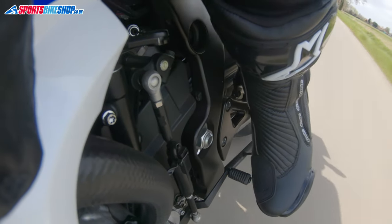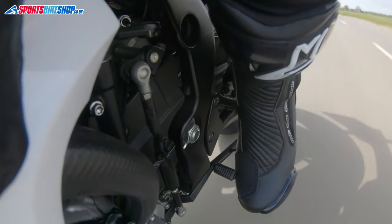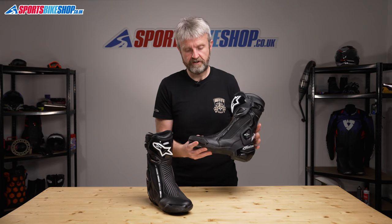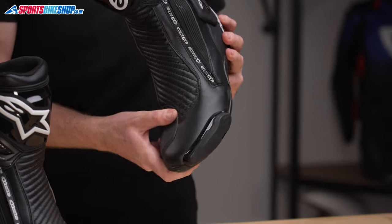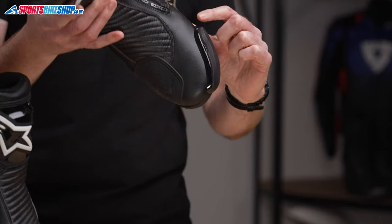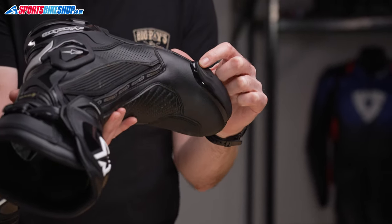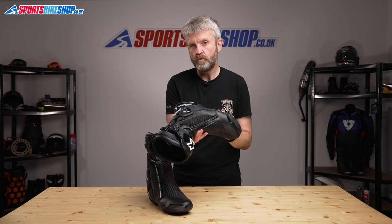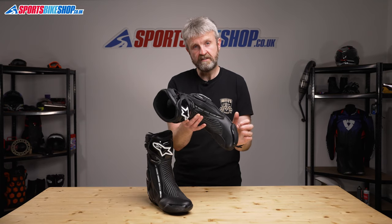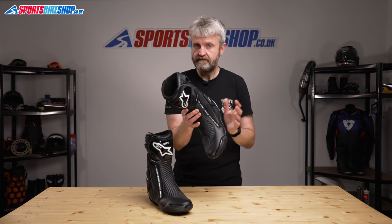The final tough additions are very common features on sports boots: a gear change protector on the front of the foot to prevent damage from the gear lever, and a pair of replaceable toe sliders. Those sliders mount with Alpinestars' latest attachment method — a small screw at the back, where it's best sheltered from wear against the track or the road. If you need replacements for these sliders, there's a link in the description for this video.